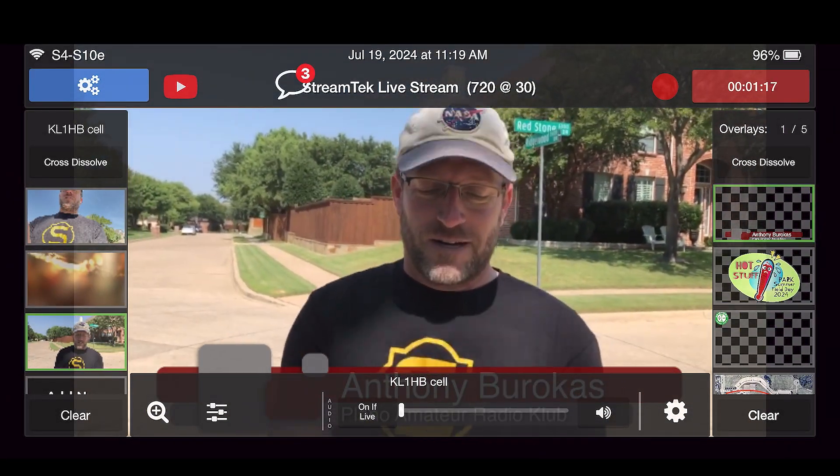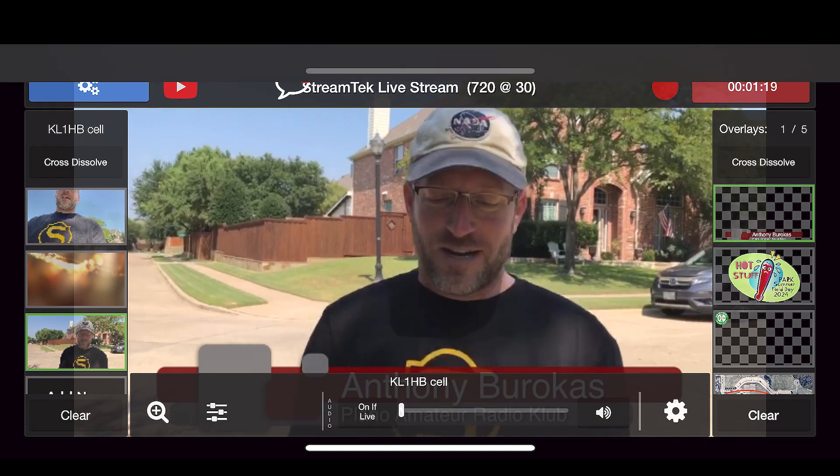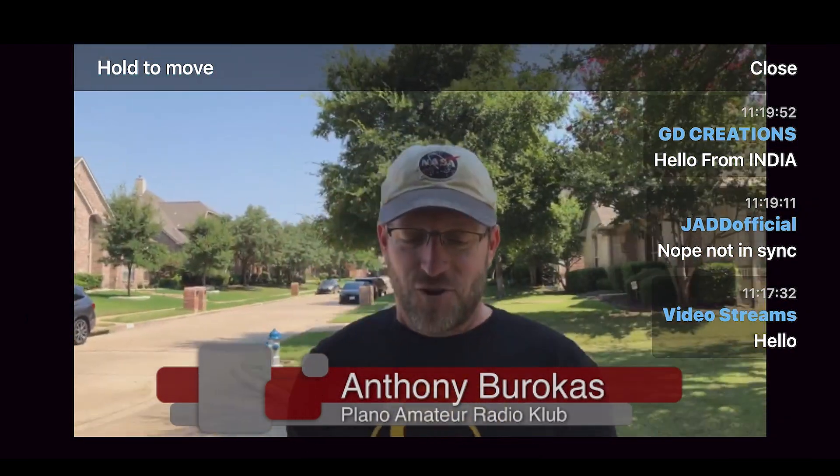I've got a few comments — it's hard to do it on the cell phone. Not in sync. Hello from India. Thank you all for being there. Is this my normal stream time? It actually is my normal stream time.